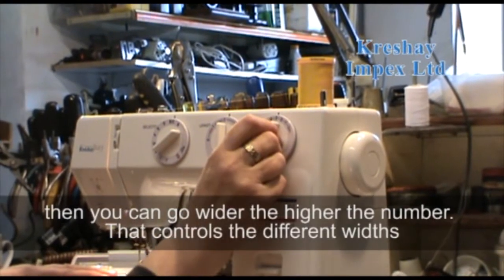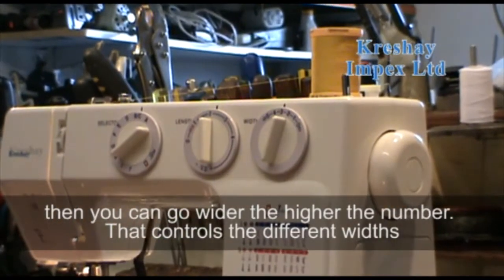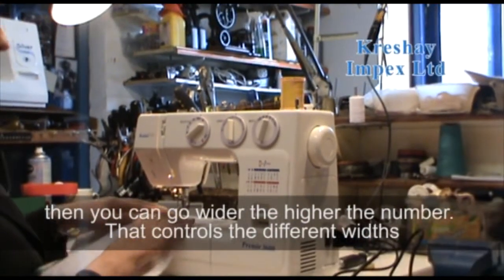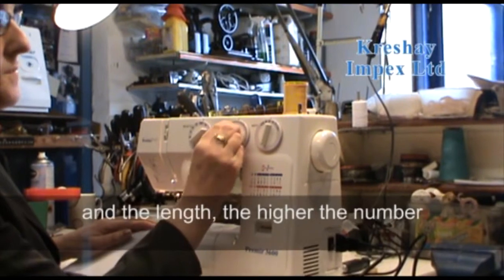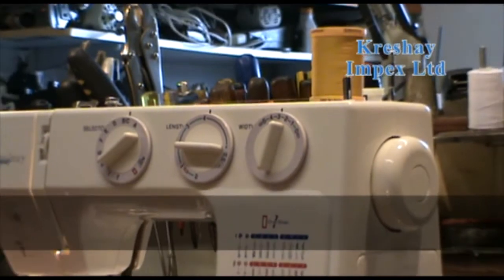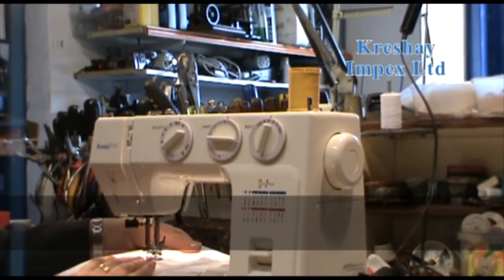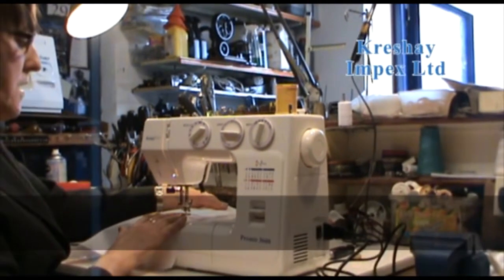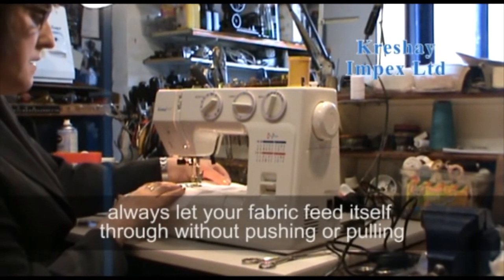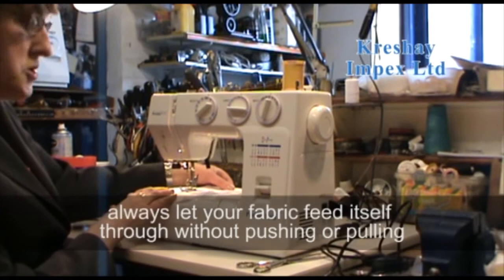Then you can go wider — the higher the number, the wider the stitch. That controls the different widths. Always let your fabric feed itself through without pushing or pulling.